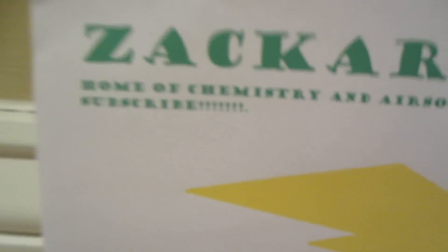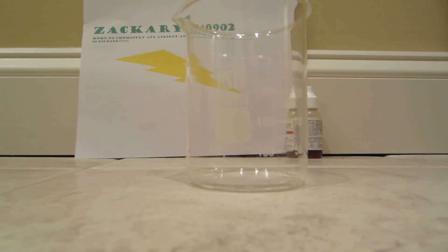Hello YouTube, this is another Zaffy040902 video. We are going to be doing a science video — another pH test on sodium carbonate.